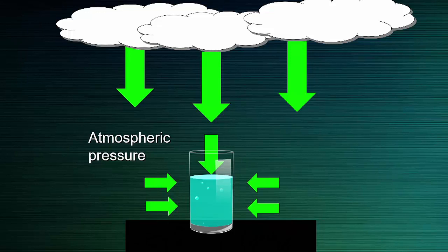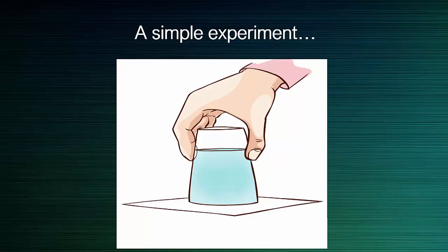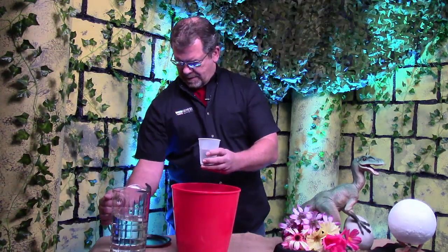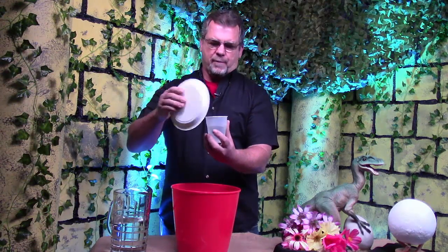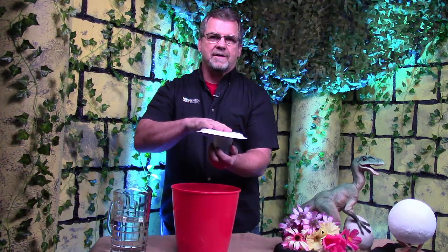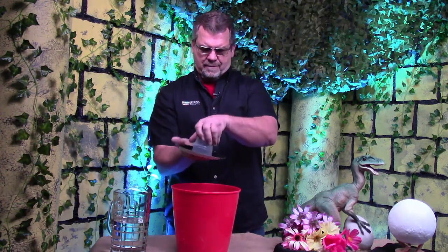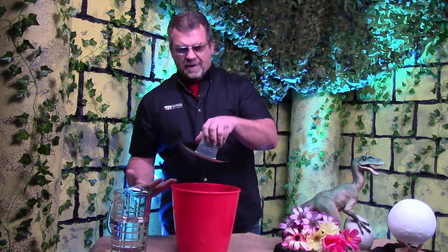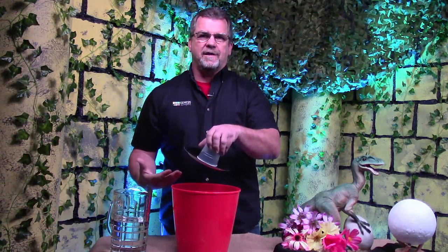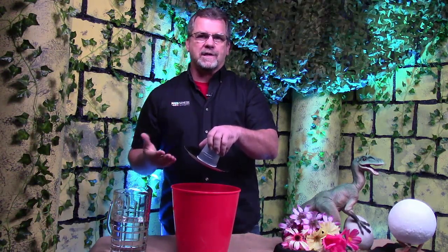Need some proof? Let's do a simple experiment. I'm going to take this cup, fill it up about halfway or so. Then I'm going to take this paper plate, cover the cup, hold on tight, and turn it over to see what happens. That is so cool! Why is this happening? We'll talk about that in just a minute. And in case you're wondering — yes, there really is water in this cup.